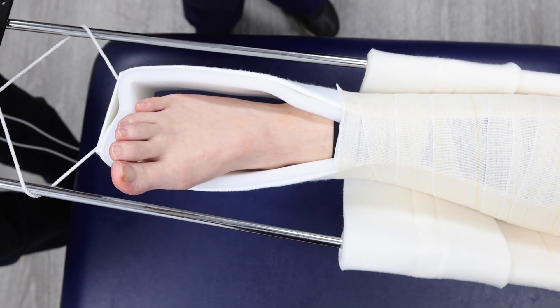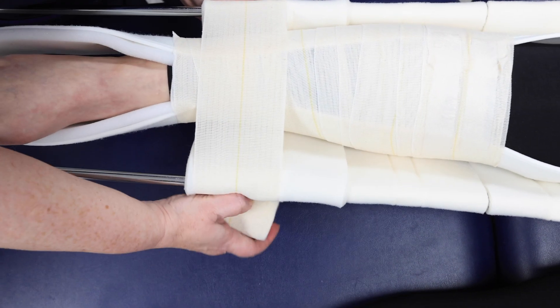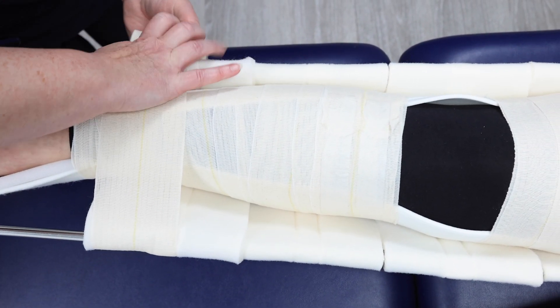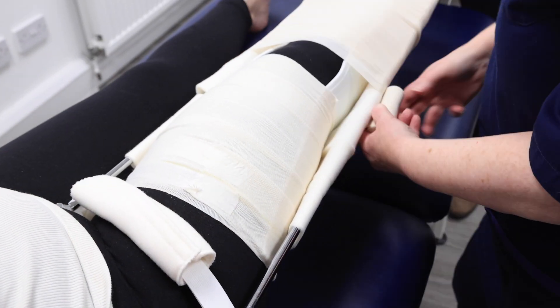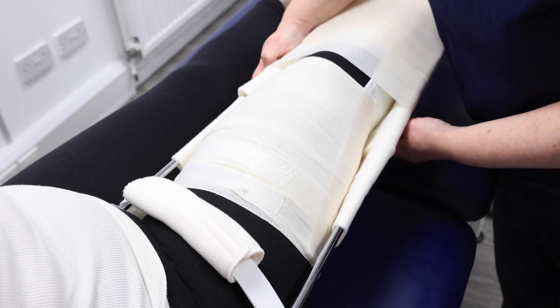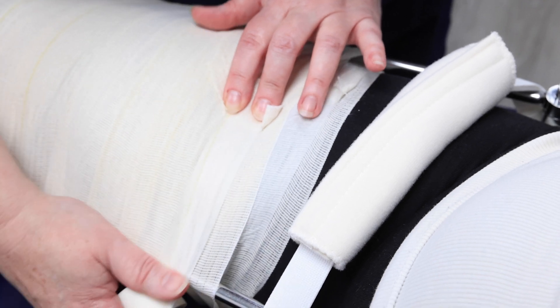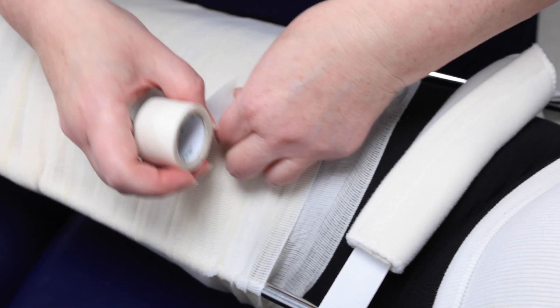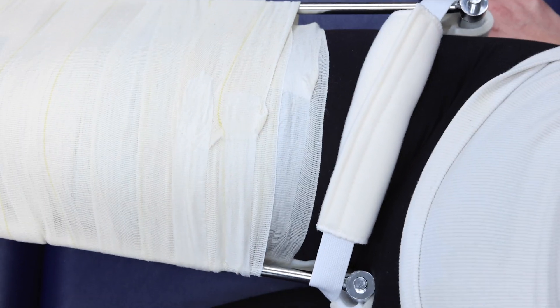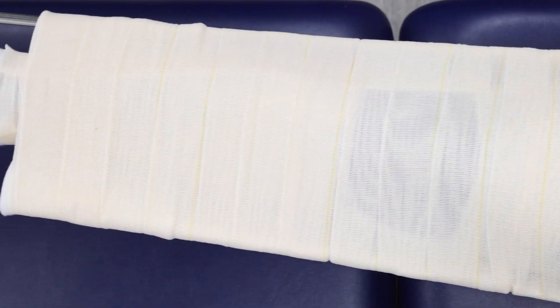Final securing for transport. For additional security, bandage the patient into the splint — a second clinician should elevate the leg to assist. Secure with tape as before. That's how you apply skin traction with the Thomas splint.